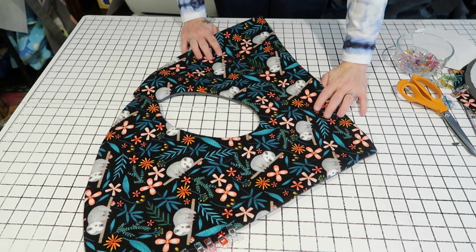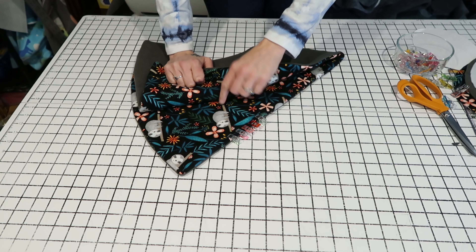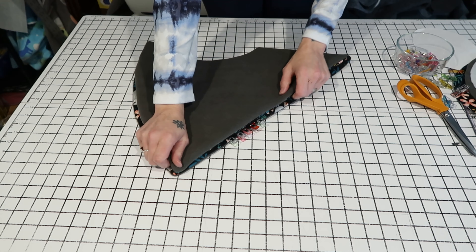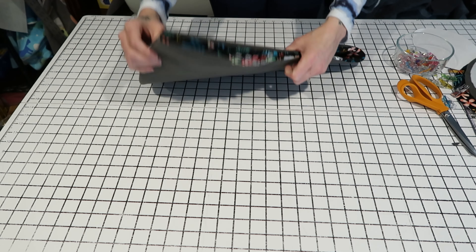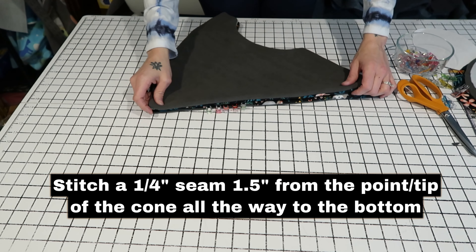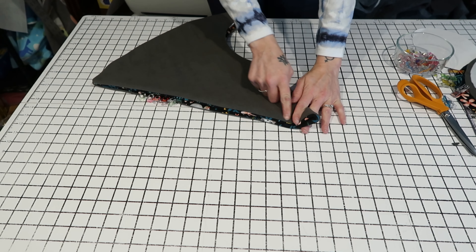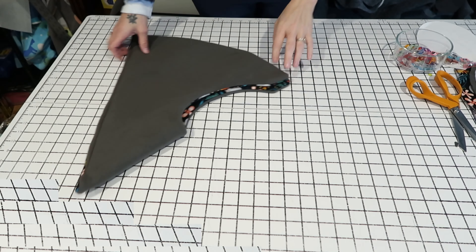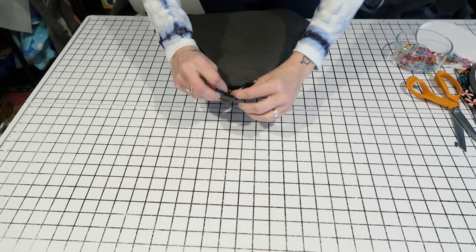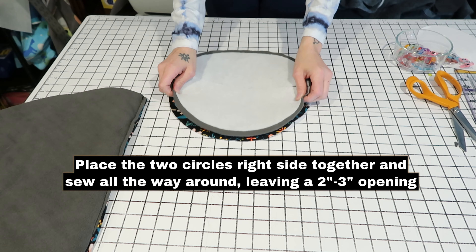Now that you've flipped it right side out and it looks all one shape with your corners pointed out, you need to close that seam — just let it roll in to match the rest of your seams, then clip or pin it. Now take your cone and fold it in half with the right side of your fabric — the fabric you'll see on the outside — placed right sides together so you're looking at the inside. Take the long side and stitch about an inch and a half from the top all the way to the bottom — don't stitch at the very top. You should now have a cone shape with a hole at the top.